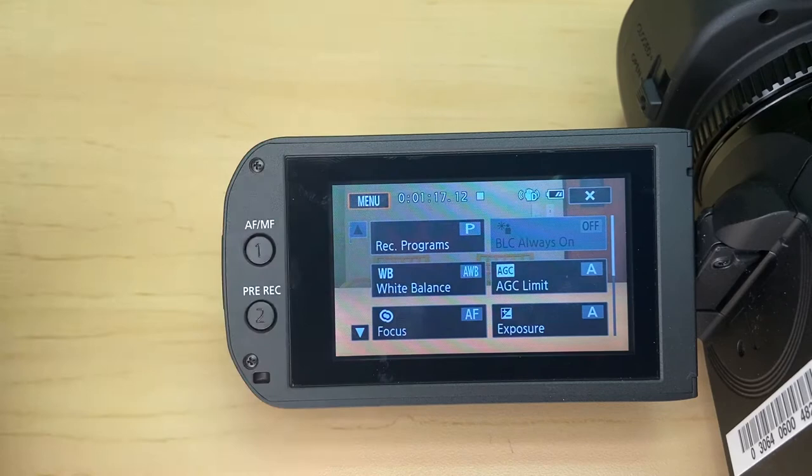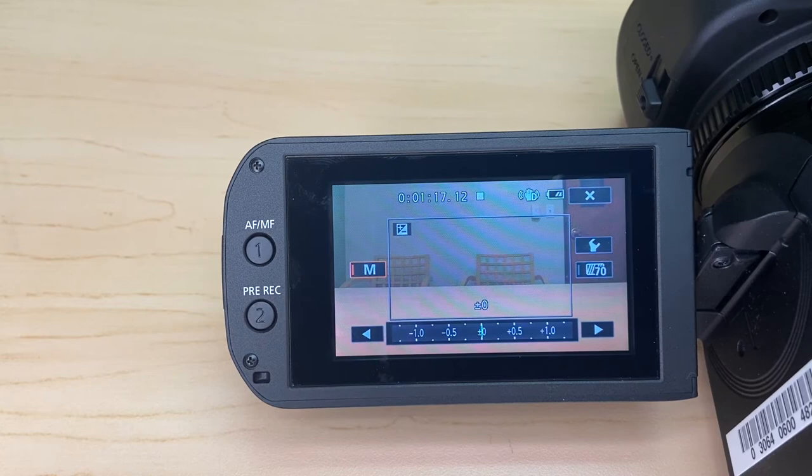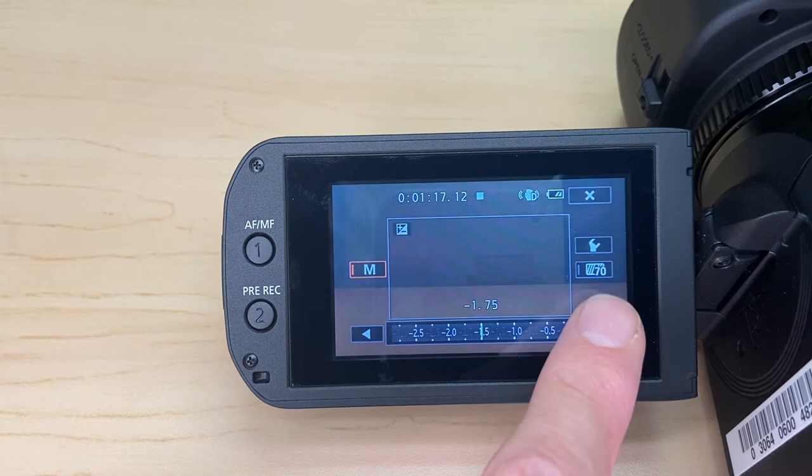You've got exposure right here. You have to enable the manual adjustment of the exposure and now you can move this up and down to brighten or darken your picture — some exposure compensation there. You can turn that off as well.